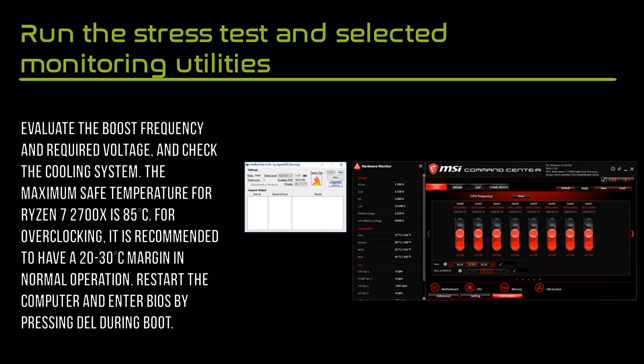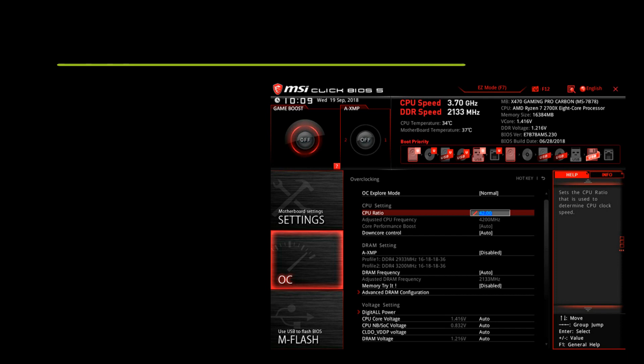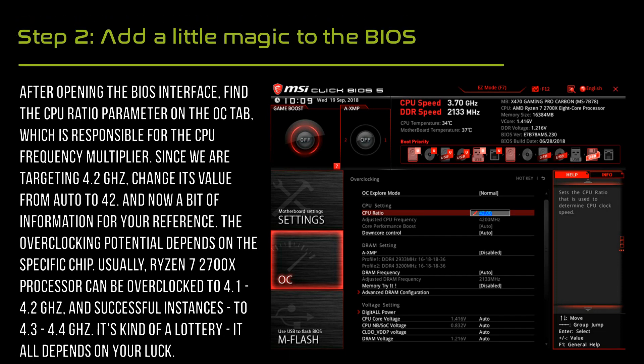Restart the computer and enter BIOS by pressing Del during boot. After opening the BIOS interface, find the CPU ratio parameter on the OC tab, which is responsible for the CPU frequency multiplier.